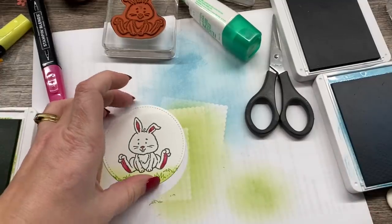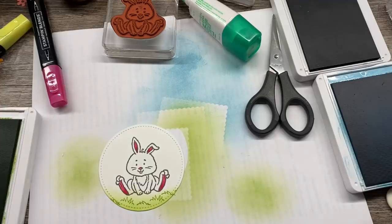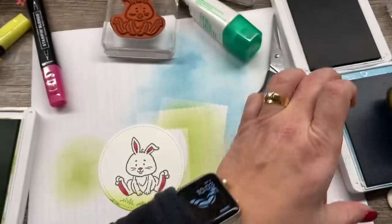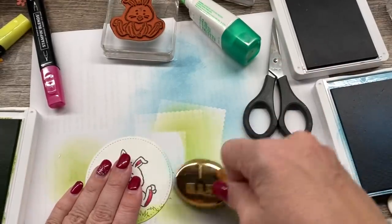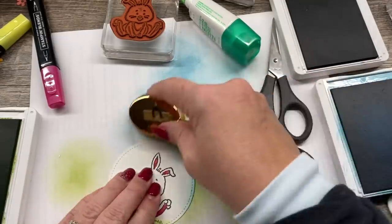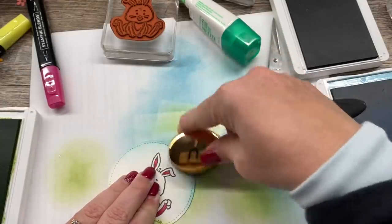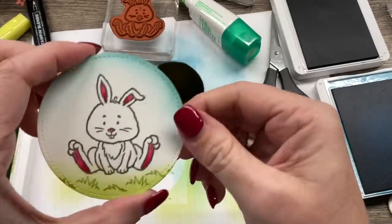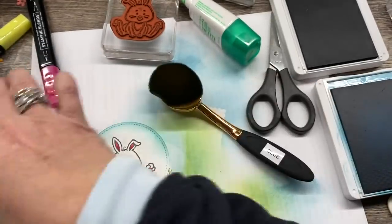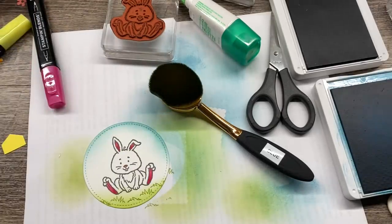That looks really cute. Then I'll still do the sky — let me grab my brush and some blue ink. Get rid of that first bit and sponge some around the top. So cute! Now I'm going to take and put that on my box.